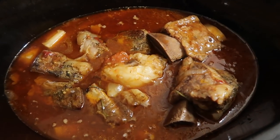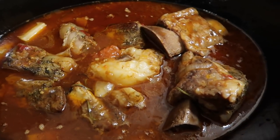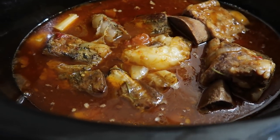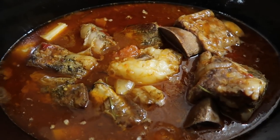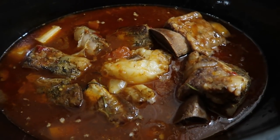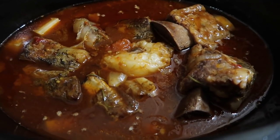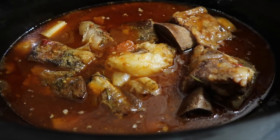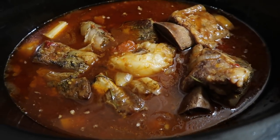Here are the beef short ribs — this is what they're looking like now. I've added in one large potato, chunked up, and it is just smelling good. The sauce is pretty thick already, but I'll probably add some cornstarch and water to make a little slurry to thicken it up. So basically it'll be beef and potatoes in kind of a tomato-based sauce.